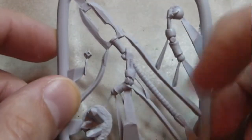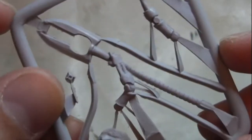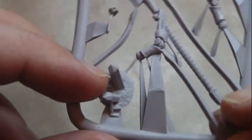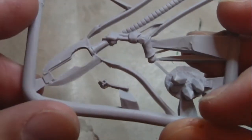On the second sprue we have the weapon and the right arm, this is the left arm with the orb — you can see more detail here. There's also something to put on the base, some crystals, and this is the other side, along with the tip of the weapon.